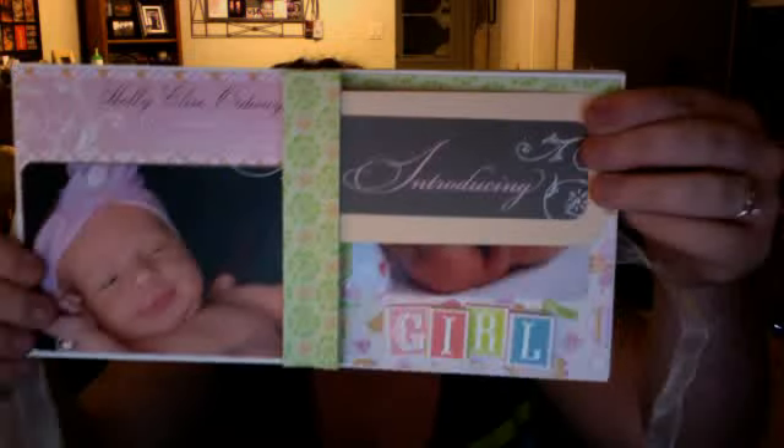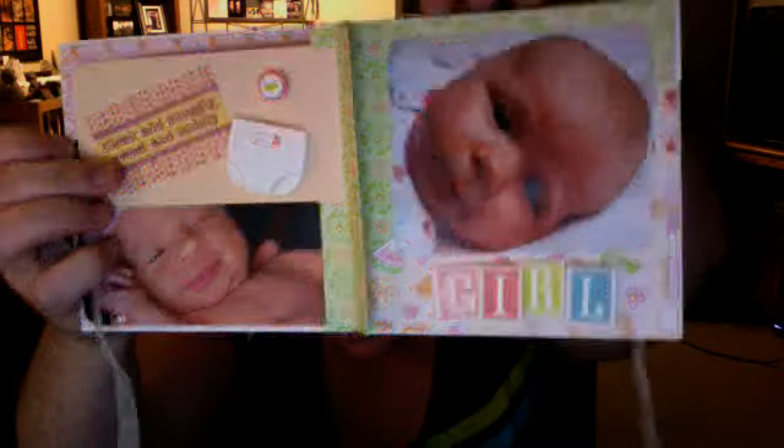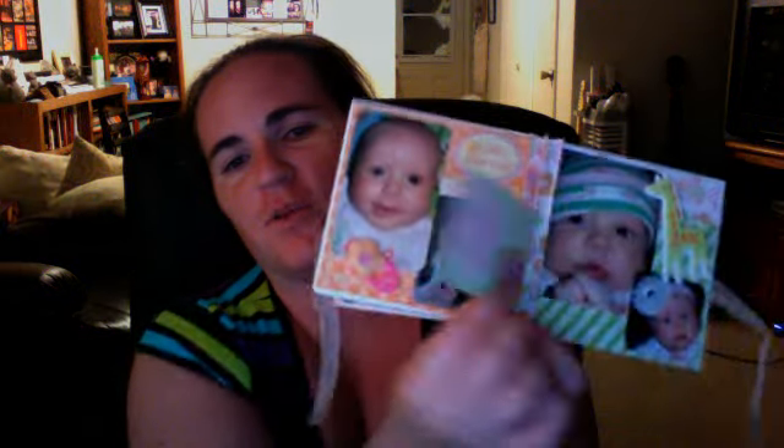I wanted to show it to you guys because it's super, super cute. It's this little miniature scrapbook. It has a little ribbon tie here that keeps it shut. This is the front, and then this is the back. When you open it, it's just cute — really, really cute. This little flap here flaps open, and then you turn the next page. It's just a really small little thing — there are six pages to put photos on, and then there are these little flaps where you can put little words on it.